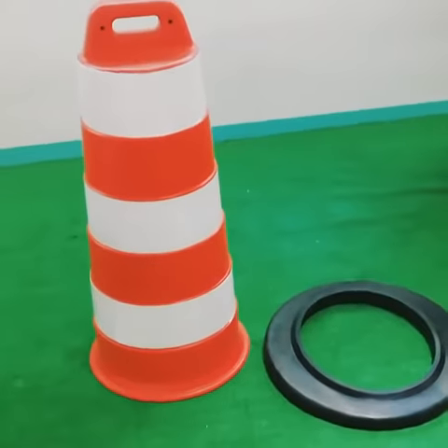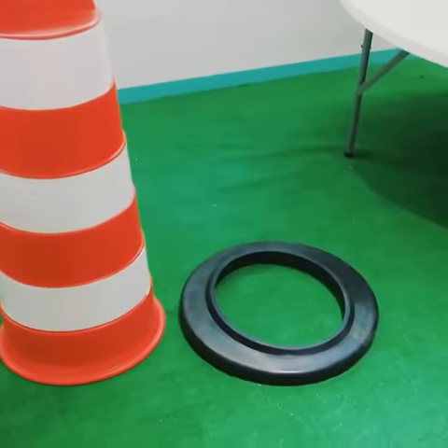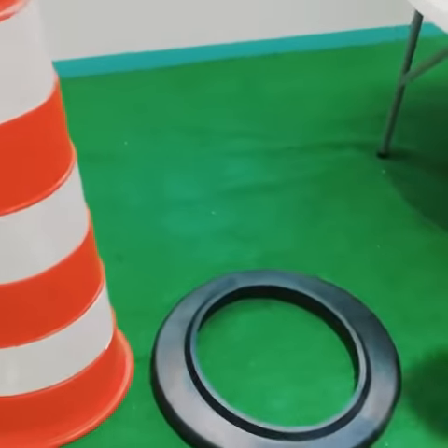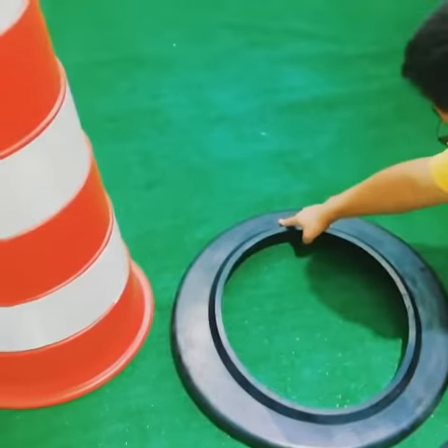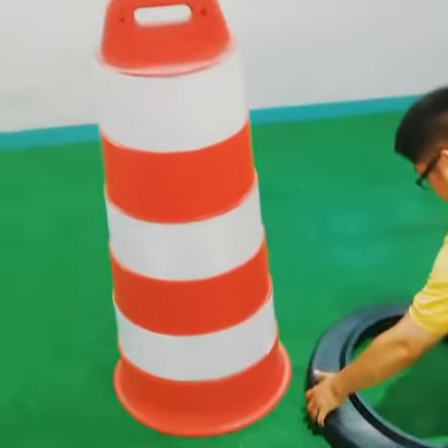The drum plastic body can be stacked together, and the rubber bases can also be stacked together. You see the arrow — it helps us easily fix and put two together.